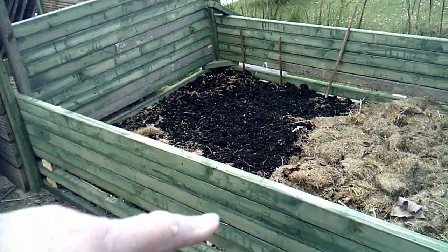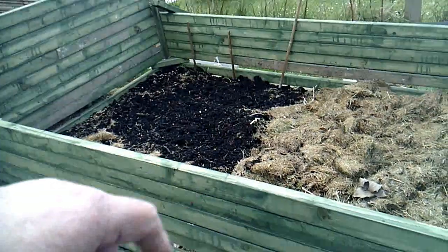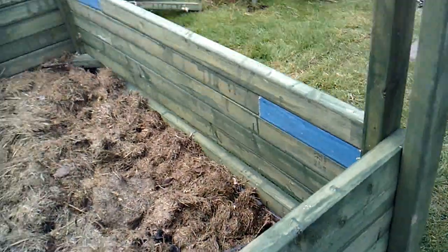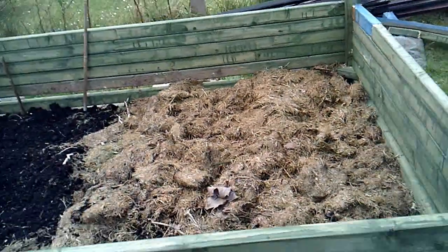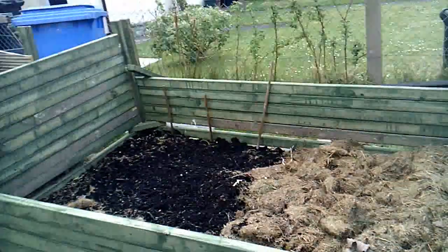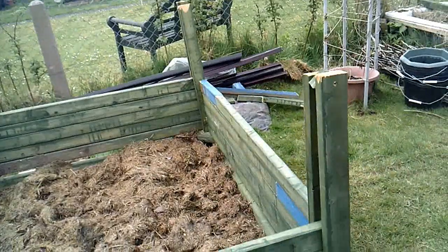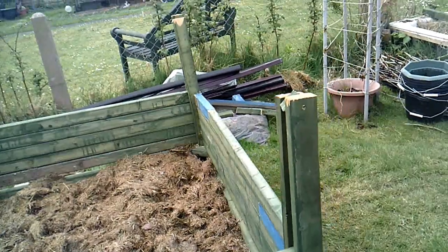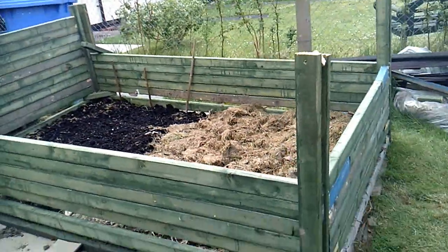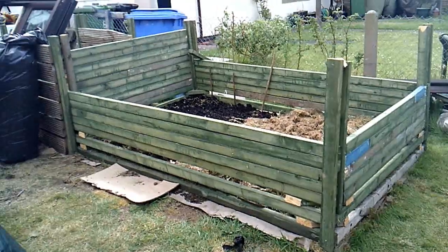This side and that side are all loose — they can be taken up, so that if I need to, I can get in there and do anything I want to. The two end walls are fixed; they're all screwed down nice and tight.